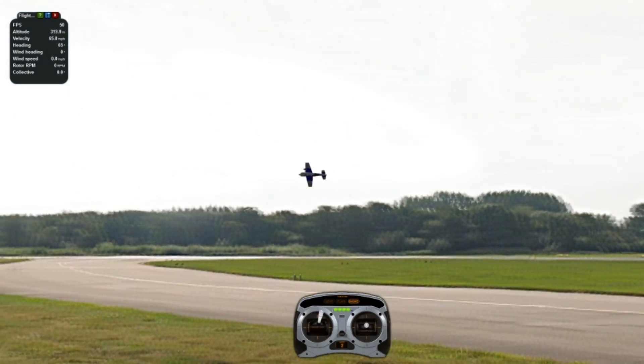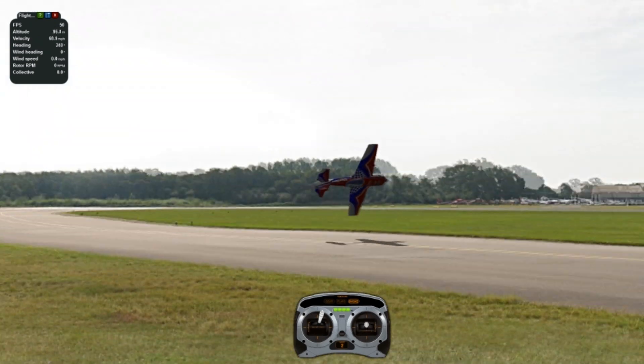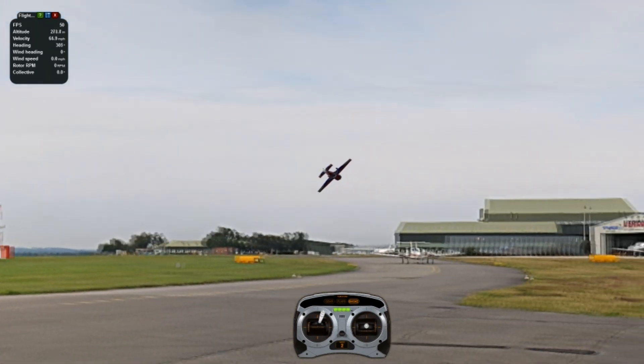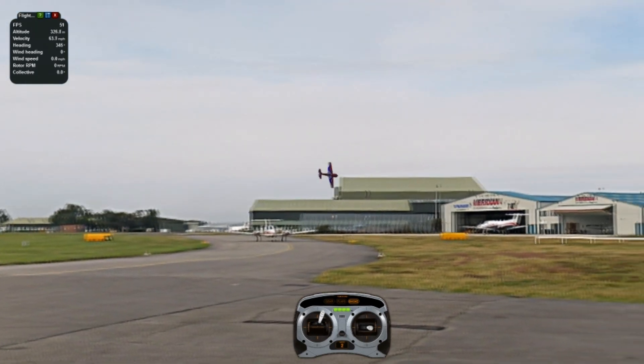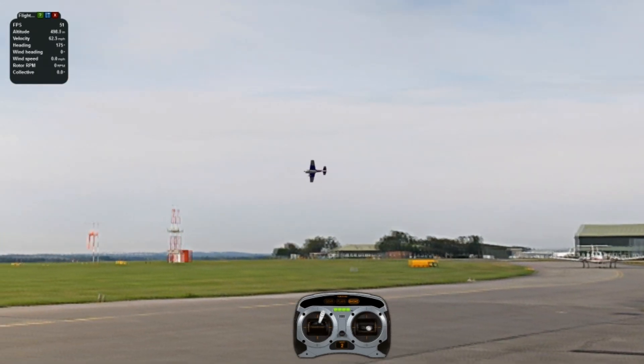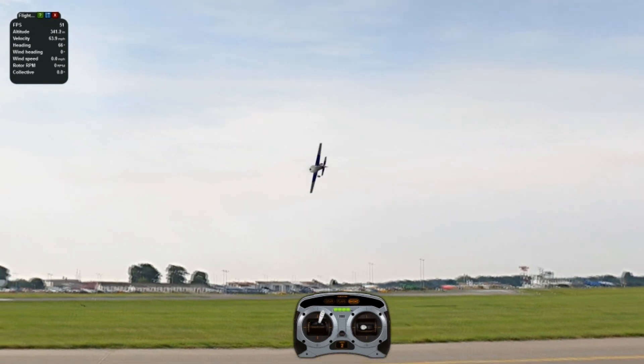Same thing — we're going to push when it's upside down at 45 degrees, then switch: elevator up, switch, elevator down, switch. So right, left, up elevator, right, down elevator, left, up elevator, right, down elevator — and back and forth.